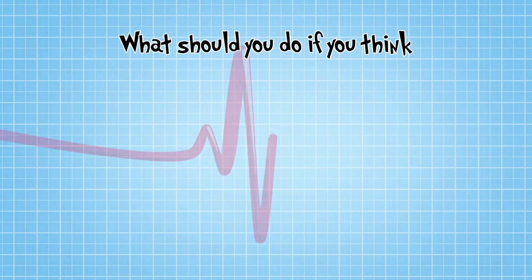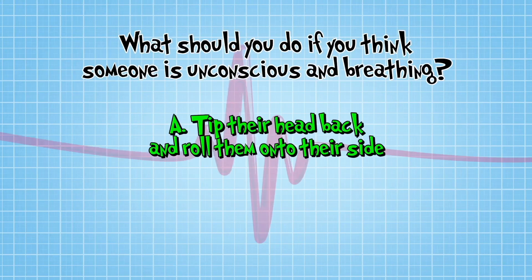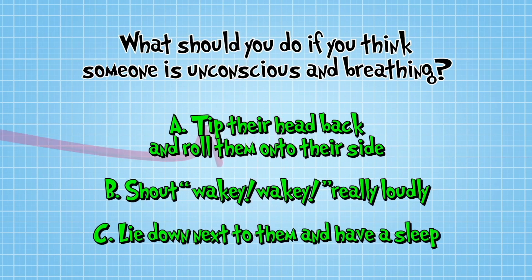So, what should you do if you think someone is unconscious and breathing? A: Tip their head back, check they are breathing, and roll them onto their side. B: Shout wakey-wakey really loudly. Or C: Lie down next to them and have a sleep, enjoying the peace and quiet.